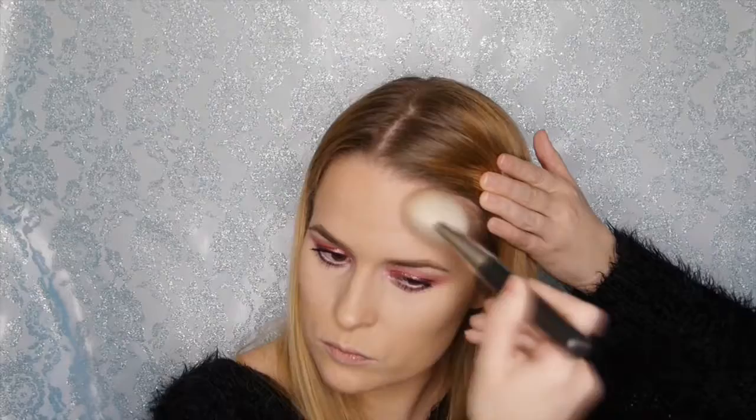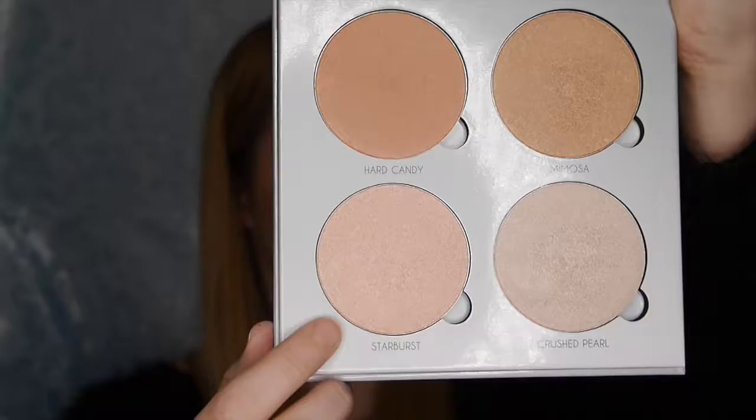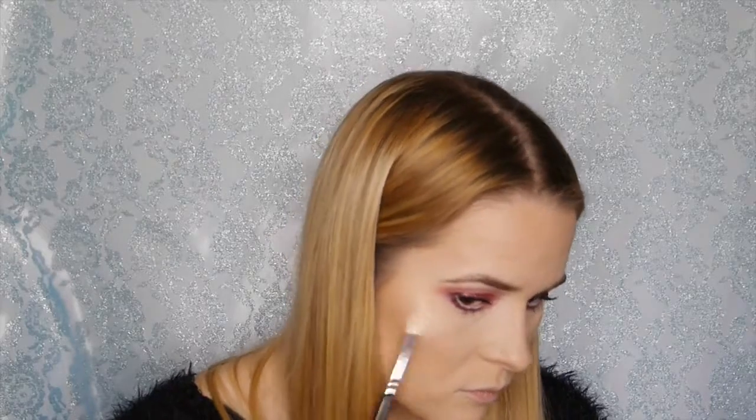I'm now bronzing my face with the Urban Decay beach bronzer in Sun Kiss, which I totally forgot I had — it's such a beautiful colour. Then taking Shadow Play from the Kat Von D Contour Shade and Light palette to contour those areas, darkening and adding depth. I'm now applying my matte blusher in Warm Soul, then taking Stardust from the Anastasia Beverly Hills Glow Gleam kit and applying it to the cheeks, tip of the nose, and cupid's bow.